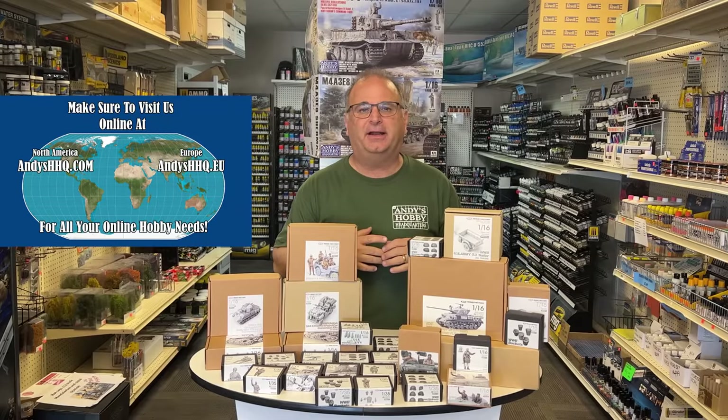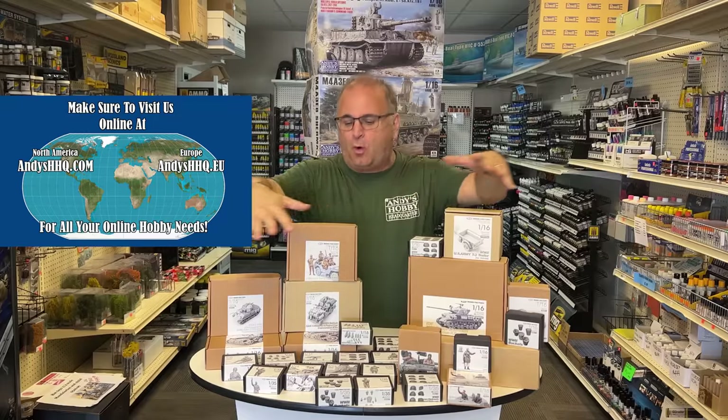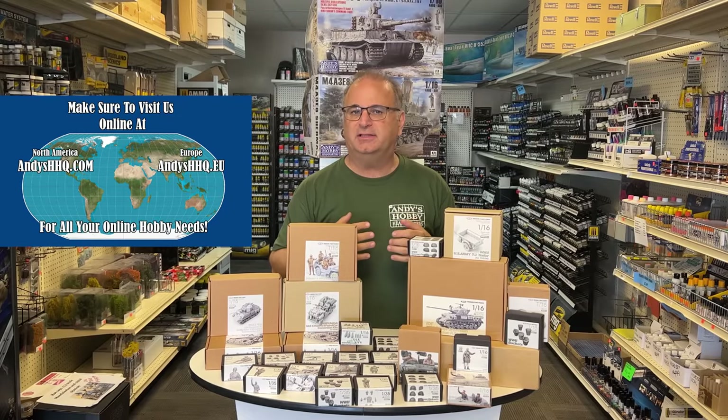I just got a bunch of this stuff in and I put up a little announcement about it, and a lot of you guys knew nothing about that. So what I thought I would do today is I took a wide variety of their products and thought I would show you inside what a lot of these look like.